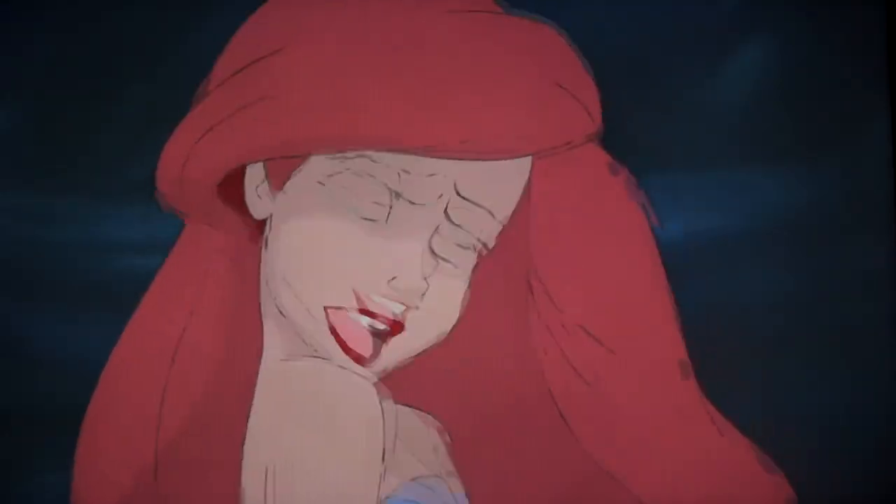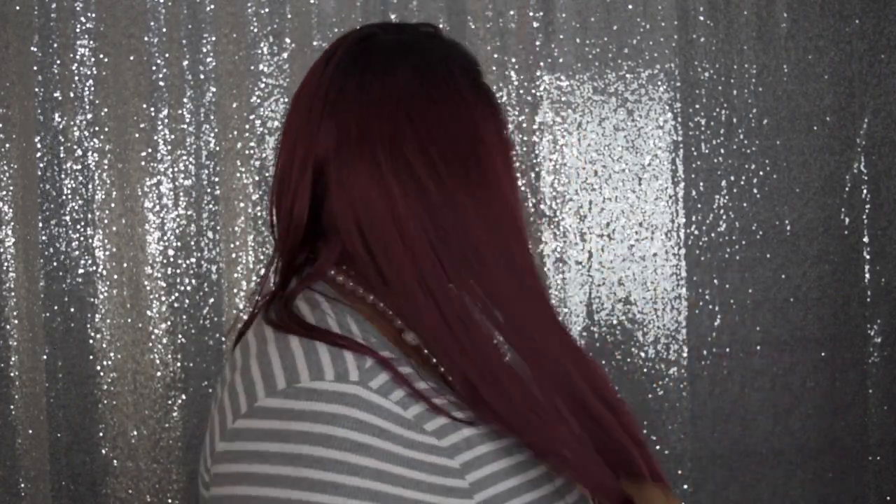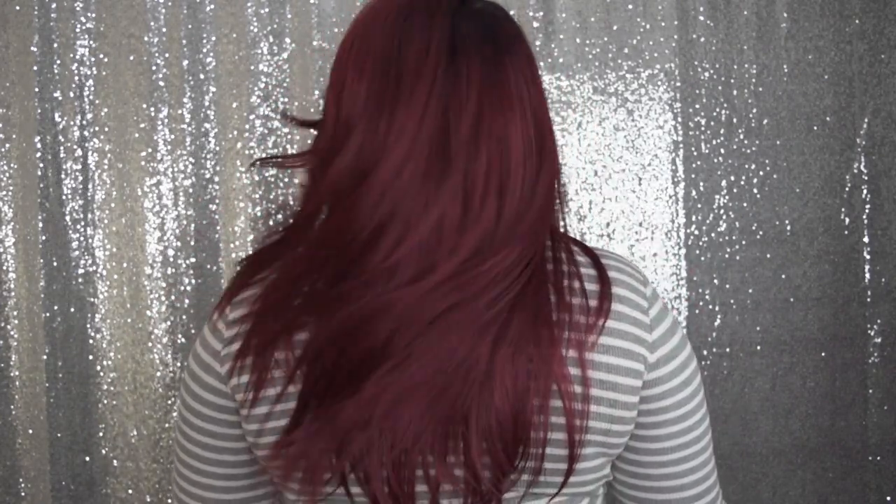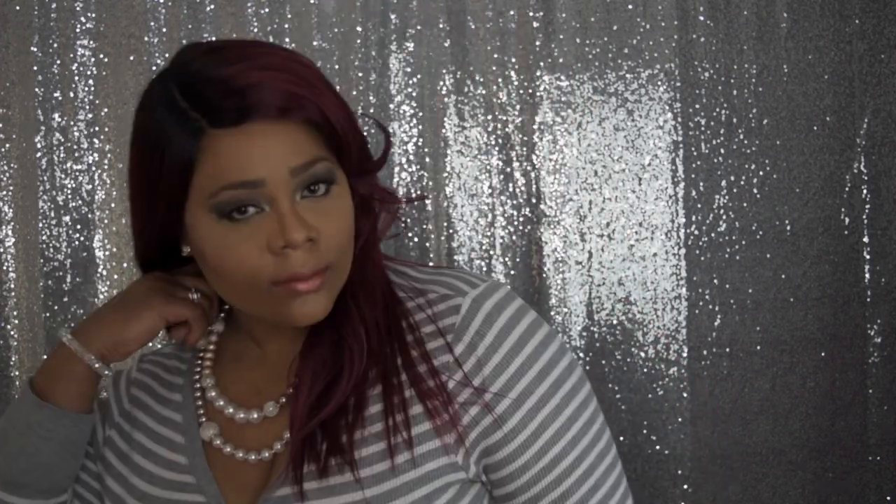I absolutely love how flat this hair lays. Let me go ahead and give you that 360. Obviously the front. This kind of reminds me of Ariel — just saying. Which I love. This hair is giving me straight up Disney Channel Ariel vibes. She's gorgeous.